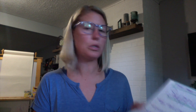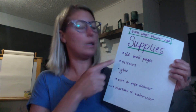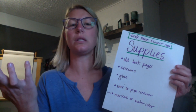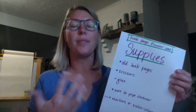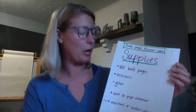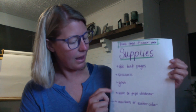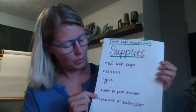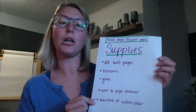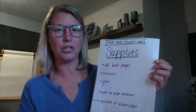The first thing I want to do is go over some supplies. You're going to need old book pages — please make sure this is a book you are no longer using so you can repurpose it. You'll also need scissors, some glue, and wire, or pipe cleaner if you don't have wire. Markers or watercolor are optional for adding color when we're done.